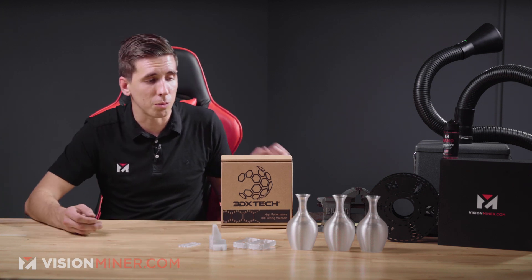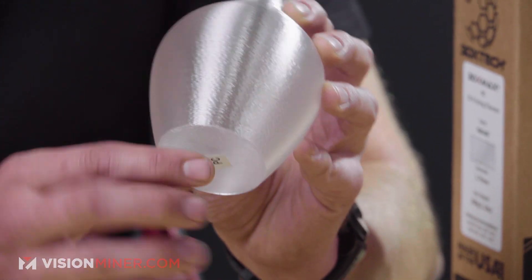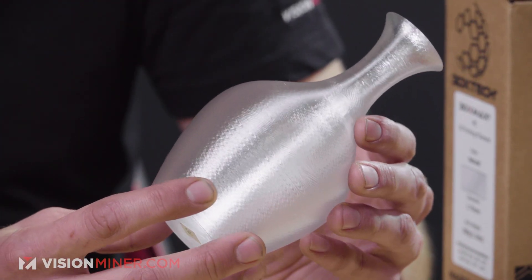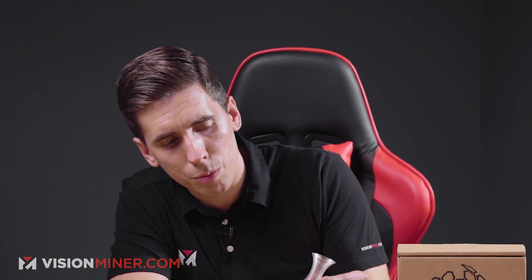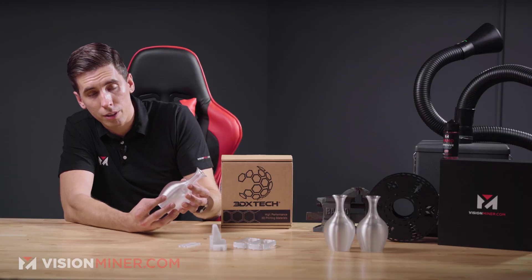Let's look at some example parts that we printed here just to show you the surface finish. This is a vase that we printed a few of, and you'll notice you do see a lot of texture in here — that's from the Funmat HT and the drivers and electronics inside. This is a perfectly smooth part, but you see the texture of the electronics and the way the drivers move everything around, a little bit of salmon skin going on. But overall it's very, very smooth and pretty optically clear — you can see my finger right there through it pretty well.